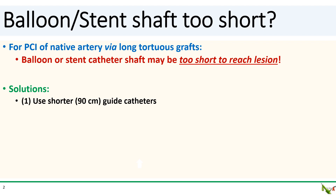We'll talk about three possible solutions. The first and easiest is to simply reach for a shorter guide catheter. Most of the standard shapes are available in 90 centimeter lengths.